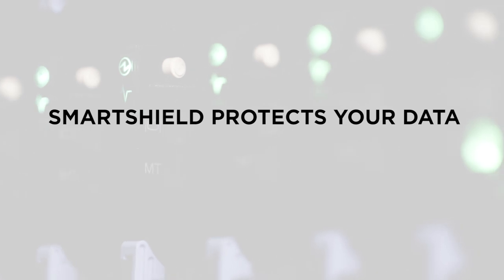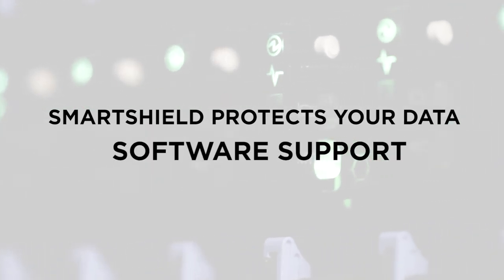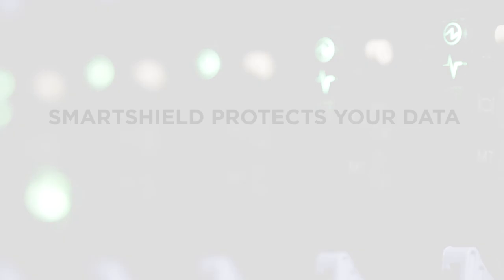All these security measures have been built for the long term with software support, security updates, and remote service. Supporting a healthy environment on all levels.